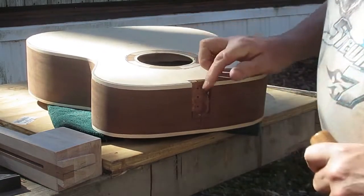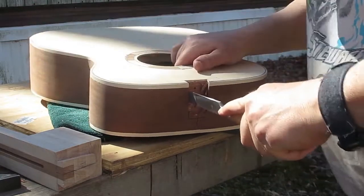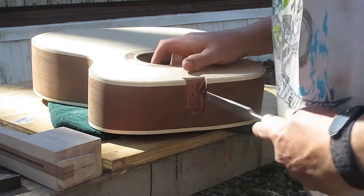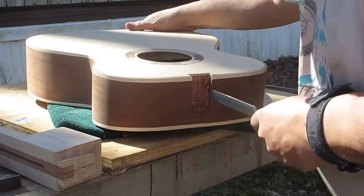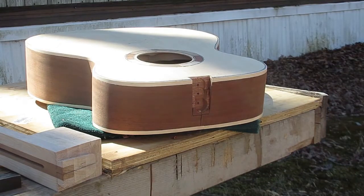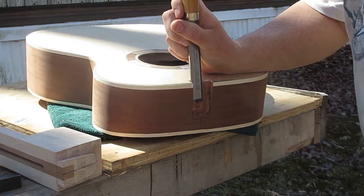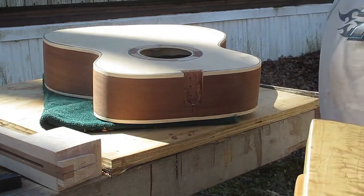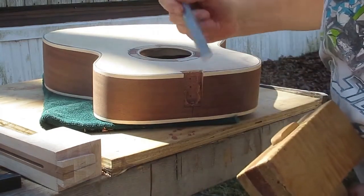I'll go back and forth between push cutting and using a mallet to clear this joint out. I had to calculate this joint a little differently because the body is thinner here — it's three and a quarter inches deep at the neck port side of the body, which is about an inch shallower than most guitars. So I had to shorten the mortise and kind of extrapolate from the drawings I went by to lay this out.